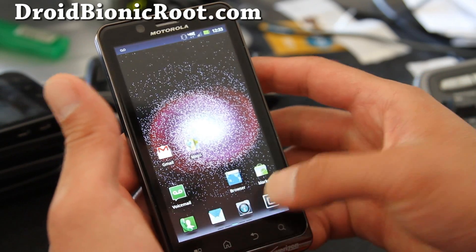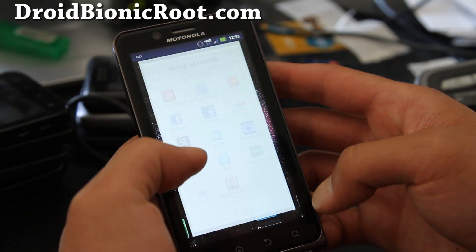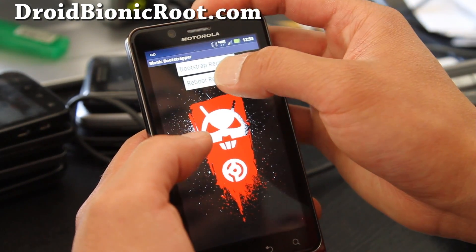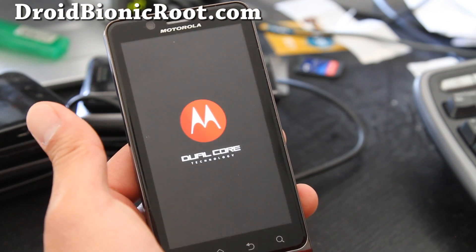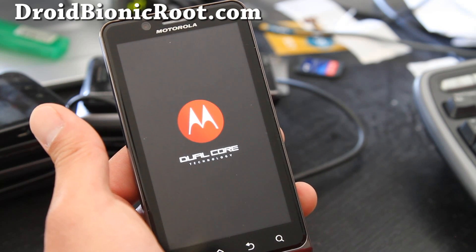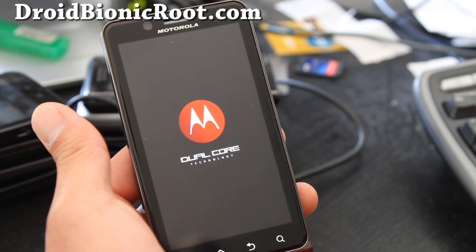Once you've done those, let's get into ClockworkMod Recovery by starting Bootstrap. Hit 'Bionic Bootstrap Reboot into Recovery' and your phone should reboot into ClockworkMod Recovery, where we're going to back up our current ROM. It's very simple and takes about 5 minutes.